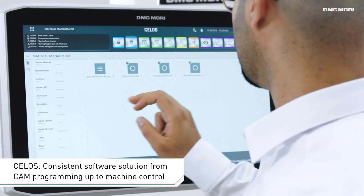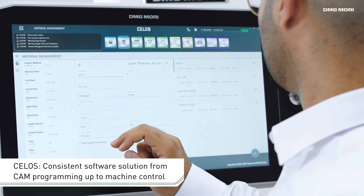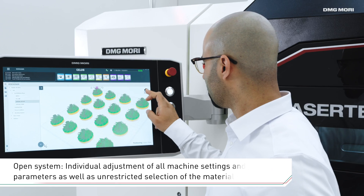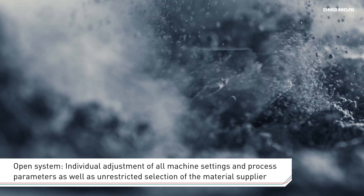The app-based user interface, Silos, offers a consistent software solution covering everything from CAM programming with our R Designer tool through to machine control tasks. This open system also makes it easy to customize all machine settings and process parameters.